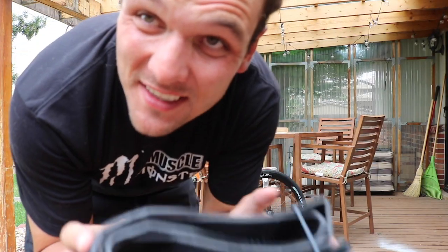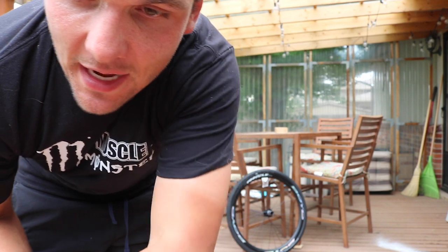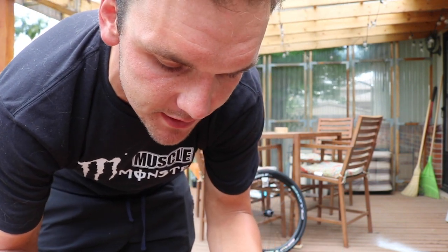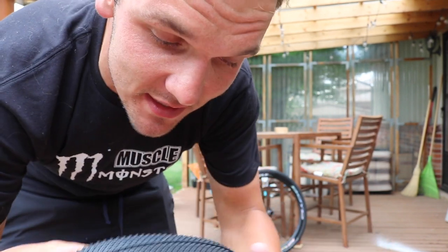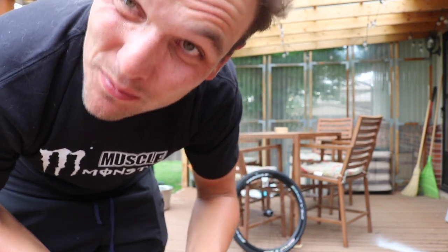That was pretty easy. I don't want to jinx myself for the next one, but that's a trick that I learned from Schwalbe — use soapy water because it causes that slip to kind of seat into the rim. I don't know if it's because Boyd has these hookless rims, but the tires just tend to slide and seat a lot easier. That was actually super easy.